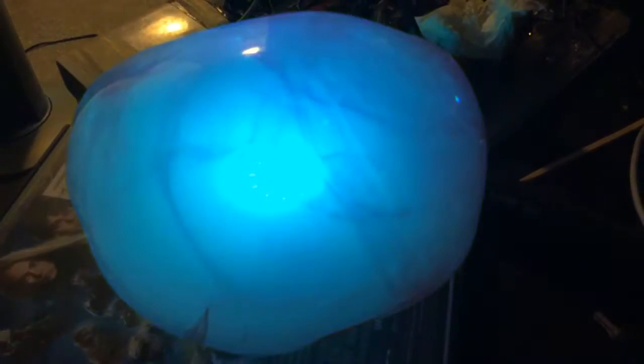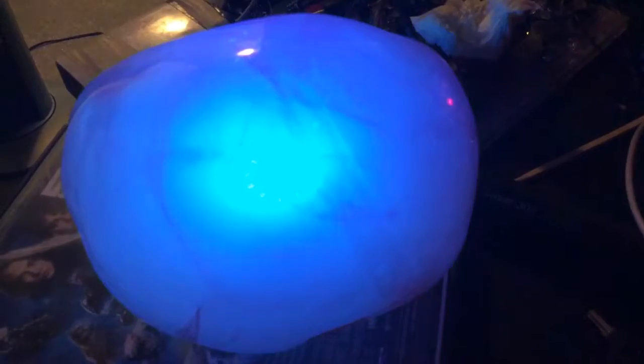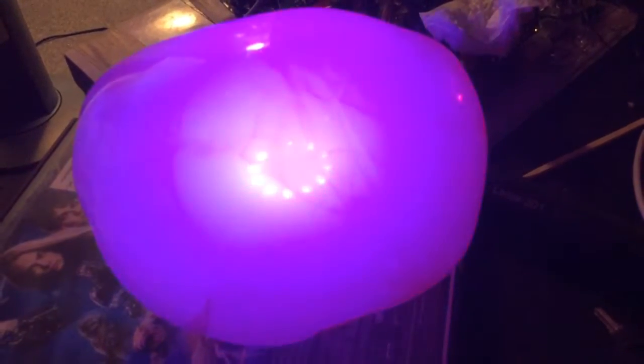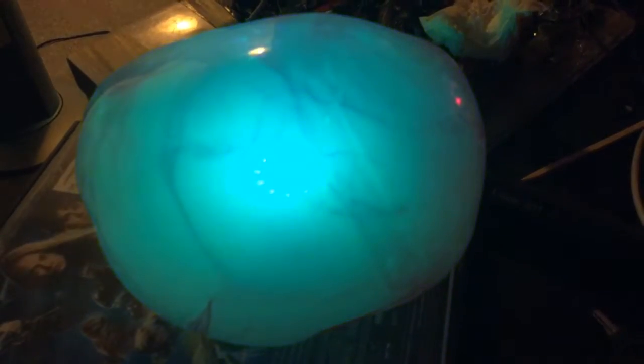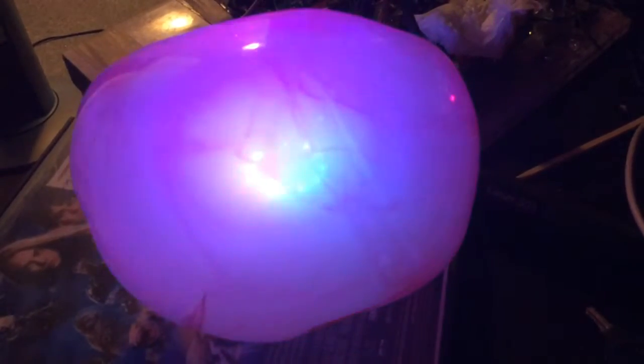That's almost hypnotic the way those colors change. I hope when it turns to JPEG it doesn't really mess with the video too much. I'm looking at it live here on this iPad Mini 3 and it's looking gorgeous.